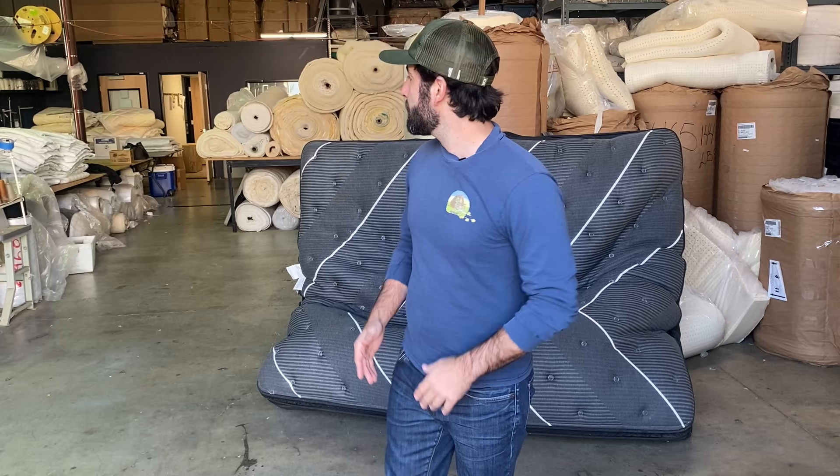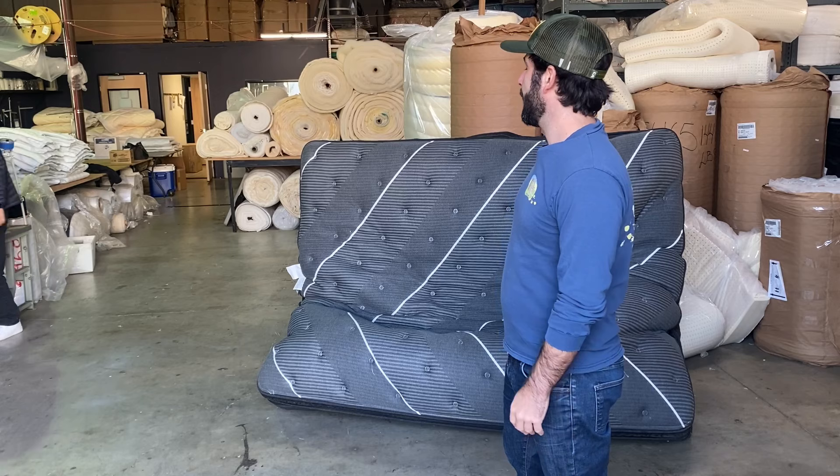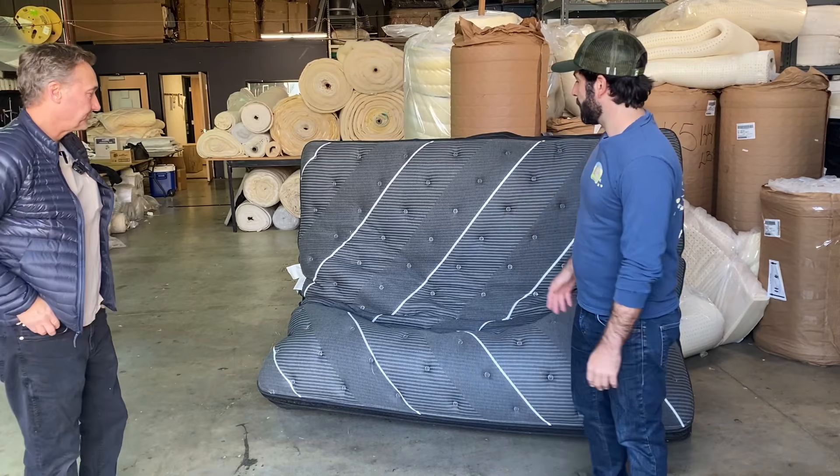Hey everybody, Joe Robinson here at Spencer's Ventura Mattress in Ventura, California. It's been a little while since we've been on YouTube, but today I'm really excited because we have a bed that we're going to open. It's the Beautyrest Black Label K-Series. Before I get in here, I want to bring Spencer in. Can you tell us a little bit about this bed?